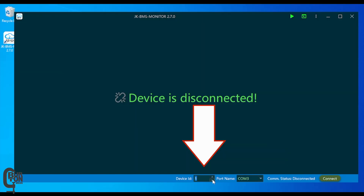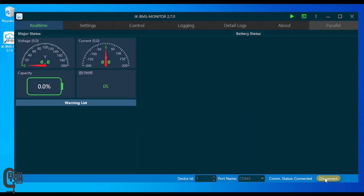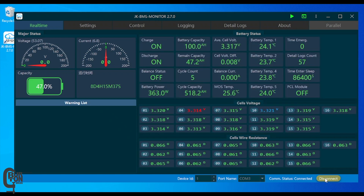Step five: select the COM port of your RS-485 adapter — in my case it's COM port number three. Step six: click Connect. After a second or two, the BMS real-time information should show up and you are now connected.